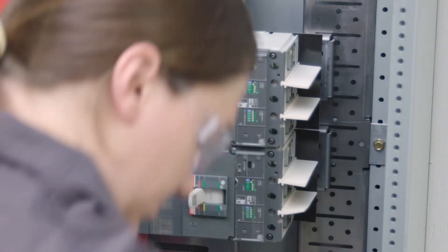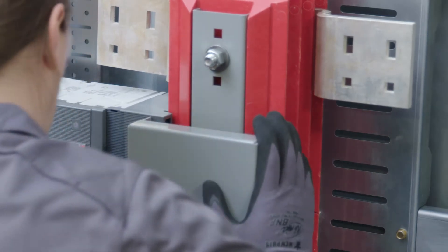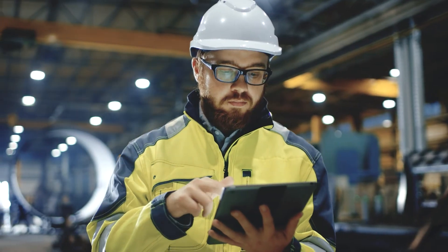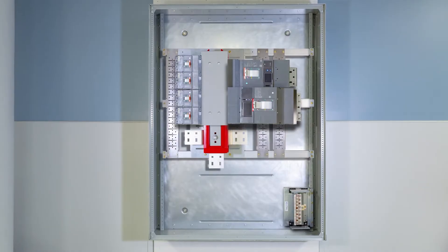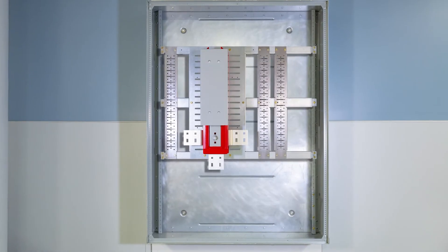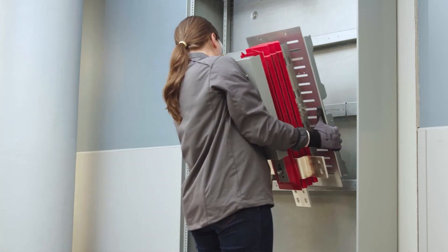Simply plug in your breakers and accessories, and if you do any type of on-site testing before energizing, you can do so as you go. Easily reconfigure the interior as needed, thanks to ABB's modular design.